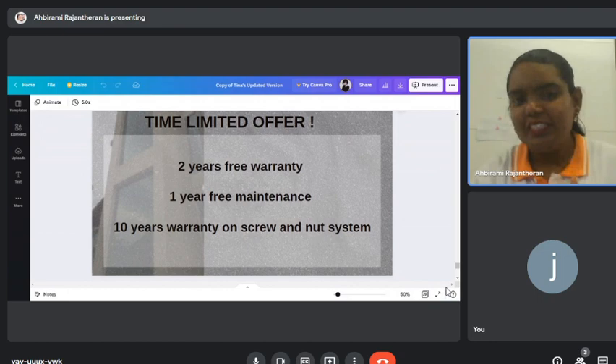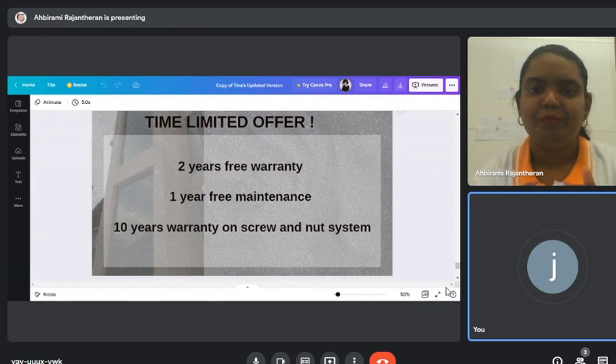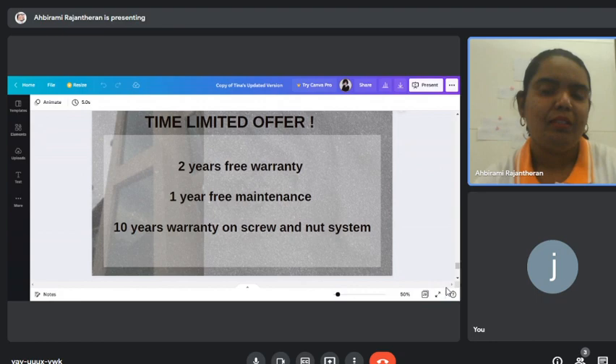Regarding the limited-time offer — the pricing may increase, but is unlikely to decrease. Previously we used to give five years free warranty, but that promotion stopped last December and we don't know when it's coming back. Depending on the project and upon request, management can adjust the free maintenance years, but the 10-year mechanics warranty is fixed.